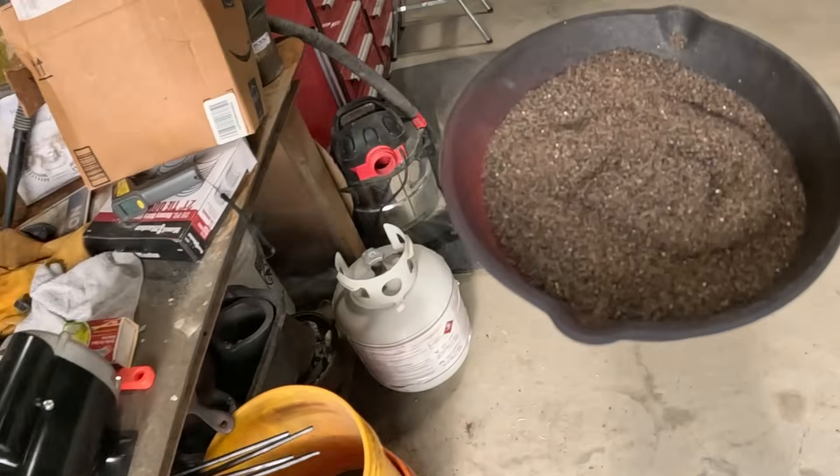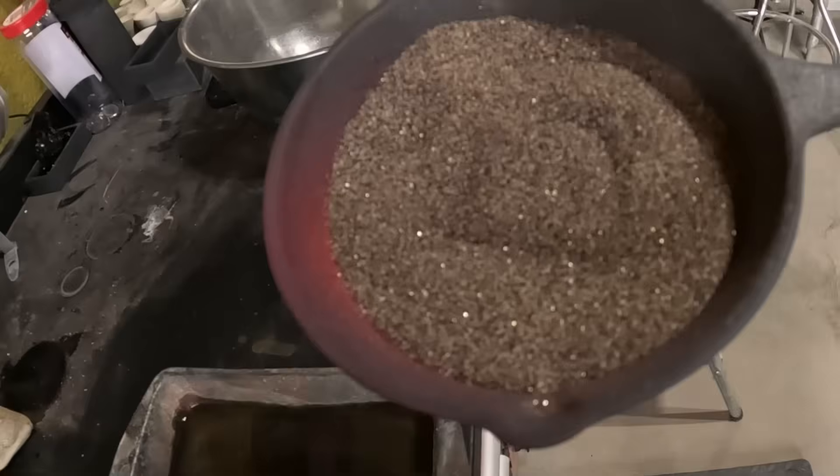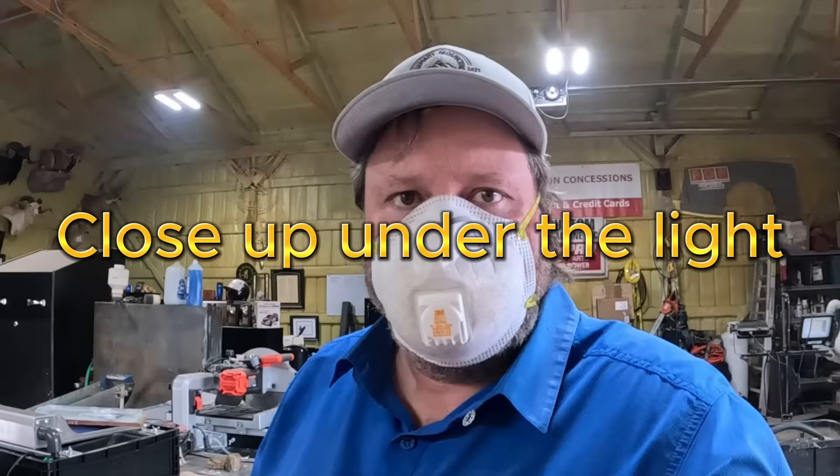Okay, here we go. Cherry red hot. All right, watch this reaction. See all that gold color? Okay, so now I have changed out the water so that we can test my friend's material. I poured all the stuff that the gold extracted from already in here.